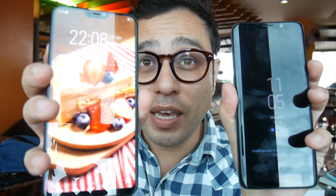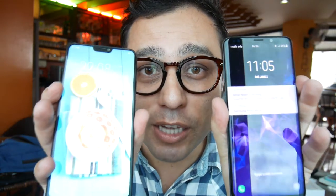Samsung S9 Plus, Vivo V9 — two cellphones very similar in specification, but let's see more in detail what these two bad boys have to offer. They just let me borrow the cellphones for a little while so I can see a little bit how they work.